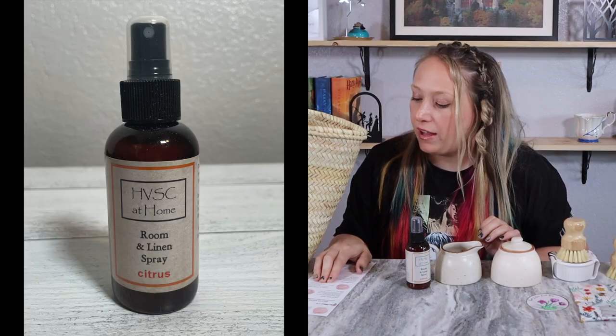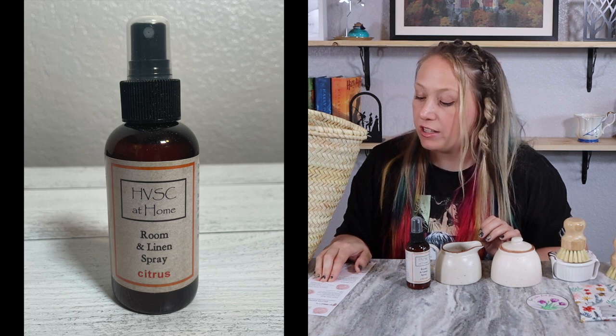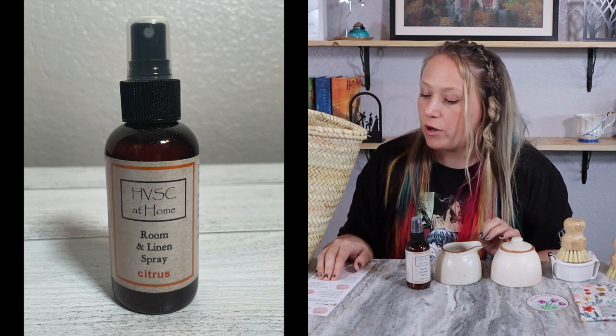The next item is a room and linen spray in citrus from Hudson Valley Skin Care — nine dollar value, and it is handmade. Spray it in a room or over linens for a refreshing scent. I love the citrus theme carrying through the box.